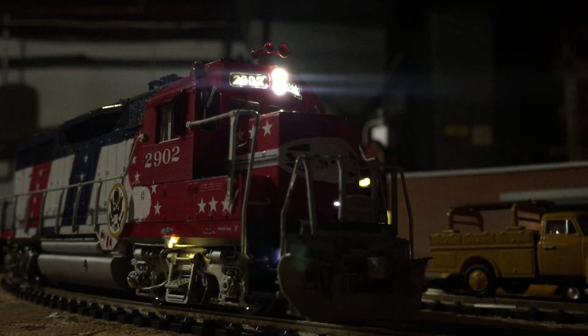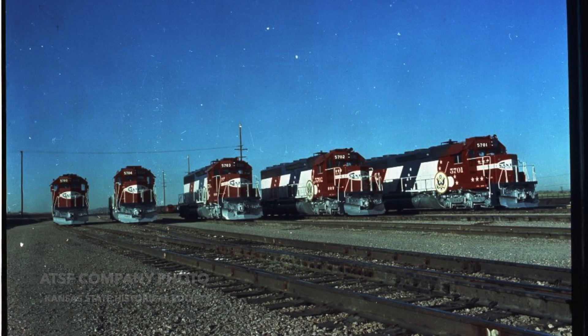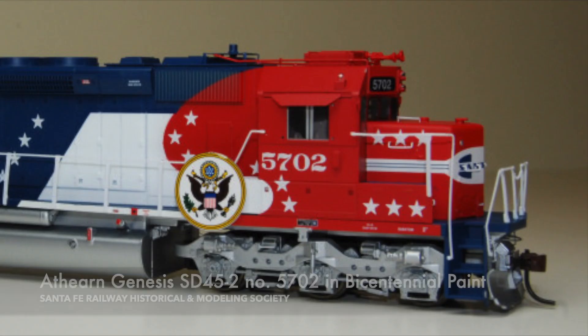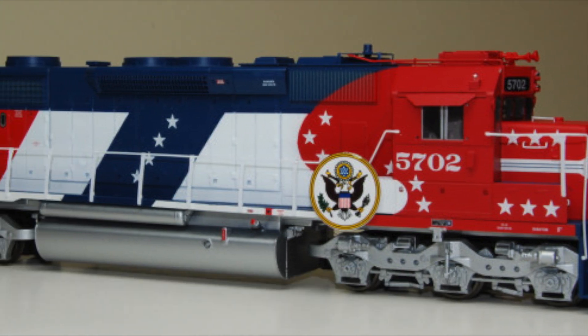Now in the 1970s, the Santa Fe painted up six SD45-2s in a red, white, and blue scheme commemorating the 200th anniversary of the signing of the Declaration of Independence. Athearn has produced five of the six models so far, and the sixth one is in production.